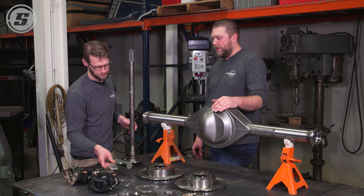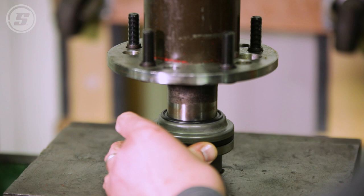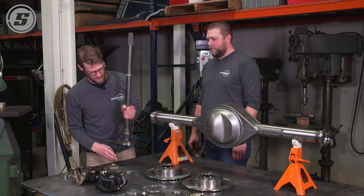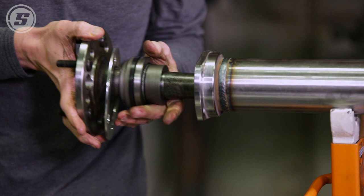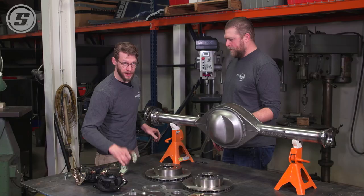We need to head over to the press and put it together. We're back from the press — we've got our bearing retainer pressed on. This plate comes with the brake kit and it's meant to simulate the thickness of the backing plate, so you want to make sure that goes on first and then slide the axle in. Then this will sit there like so.